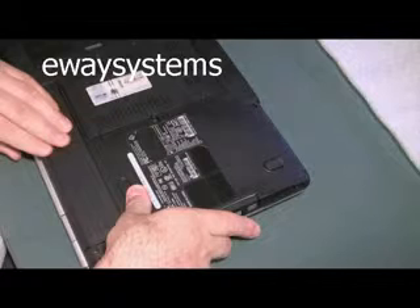We got a Dell Inspiron 1525 here. Somebody spilled beer in it. Apparently this computer worked for about a month or so after it happened and then it just started fritzing out. So we're going to take a look at the motherboard and see if we can bring this thing back to life.